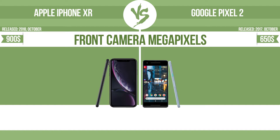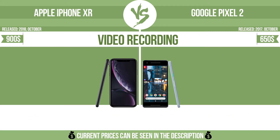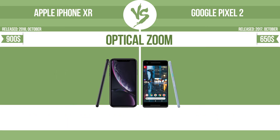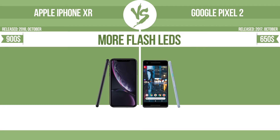Front camera megapixels and video recording capabilities are also compared. Optical zoom is measured by the zoom range — the ratio between the longest and shortest focal lengths. A higher zoom range means that the lens is more versatile.